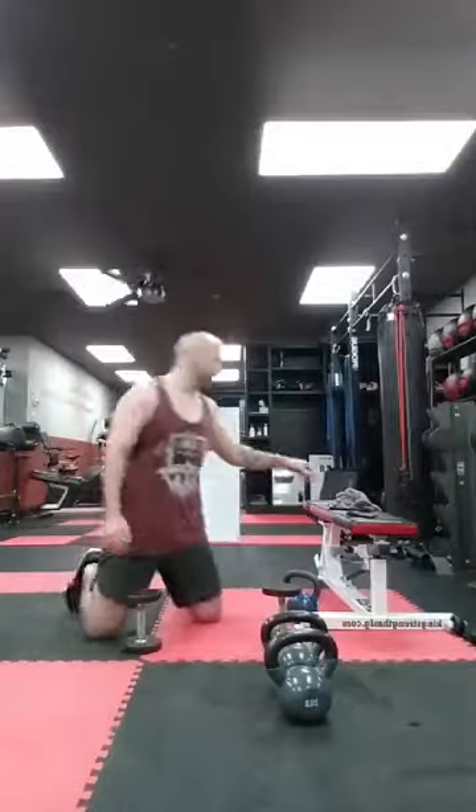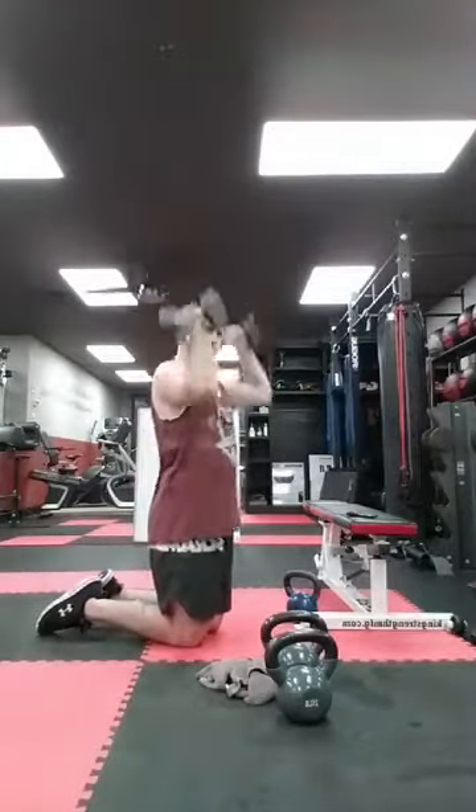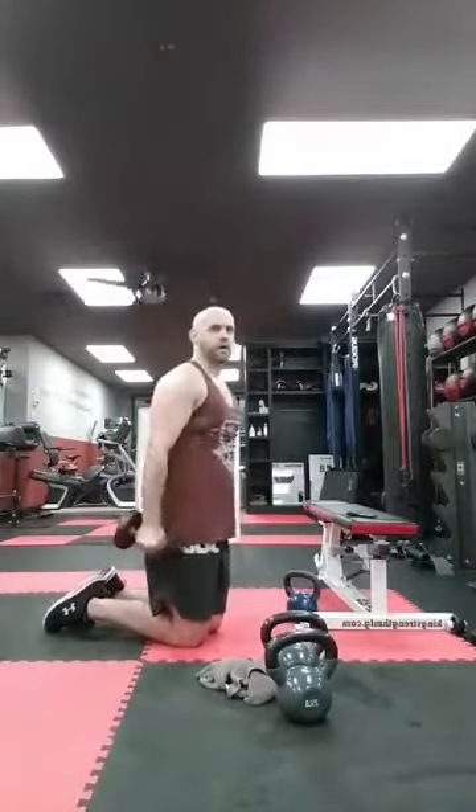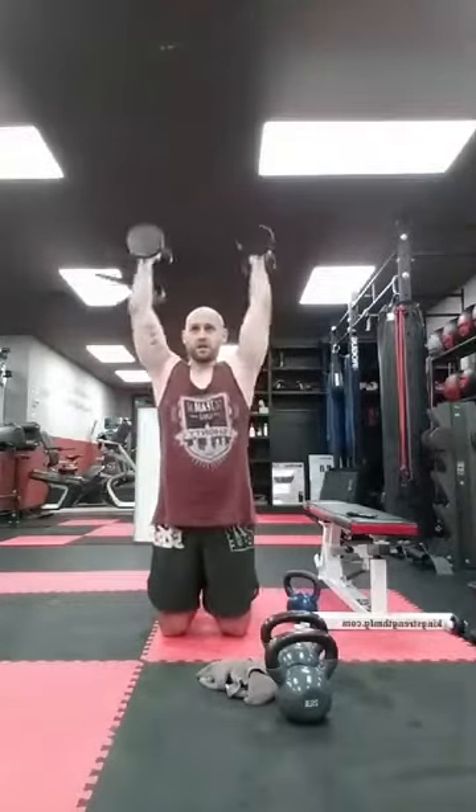Curl press again — standing, kneeling, or seated, totally up to you. 15. Ready? Let's go. One, swing them, two — deep breath, three — remember you're not swinging these, they go right down, curl them, press them. Four, right down, curl, press. Five — do not swing, control. Six, seven, eight, nine — six more, these are done. Five, four — core tight, inhales and exhales — two more, last one. Bam — fifteen. Good, those are done.